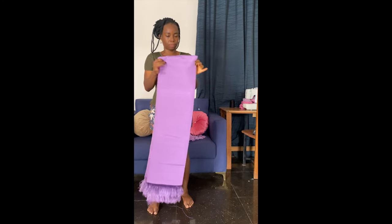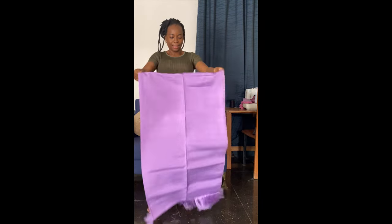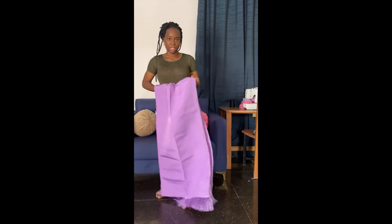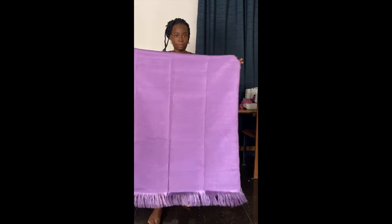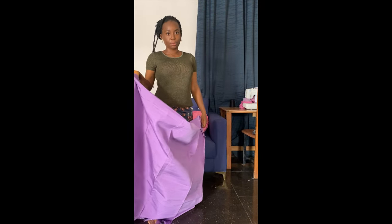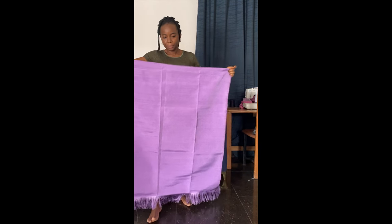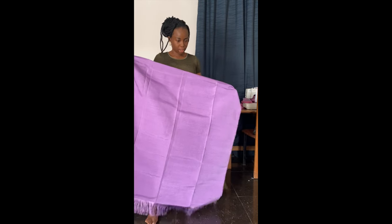For my traditional look, I'll be sewing an Ashoki fabric — look how bright it is. This is the Ashoki fabric; I think it's very common in my area and some African countries. I'm using the color lilac. I'm a fan of purple, lilac, lavender — anything in that family. So this is the fabric I'll be using.